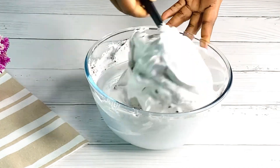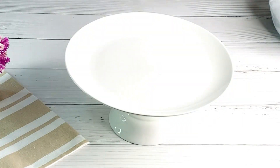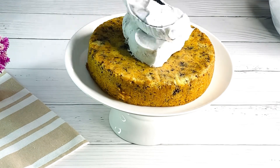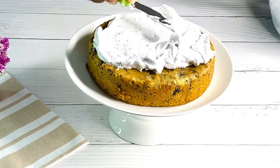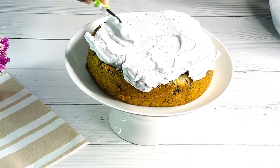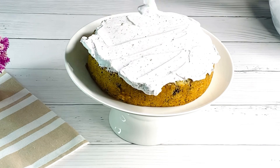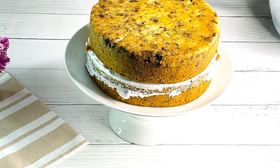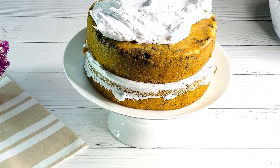To get the perfect consistency for your whipping cream, you're going to use gelatin. Once done, frost the cake quickly so we don't waste time. I've added the whipping cream frosting to the first layer and distributed it evenly, then added the next layer of cake on top.